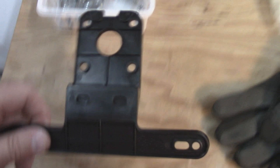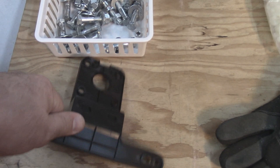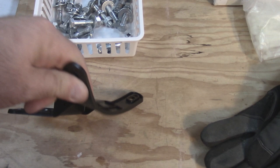This is the bracket that came with the trailer lighting kit. As you can see, it's really crappy plastic — it's super floppy. I think once it gets out in the sun for a while, it's probably going to be brittle and fall off. So I'm going to throw it right in the bin.